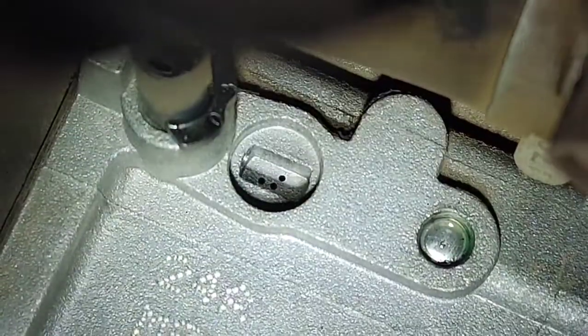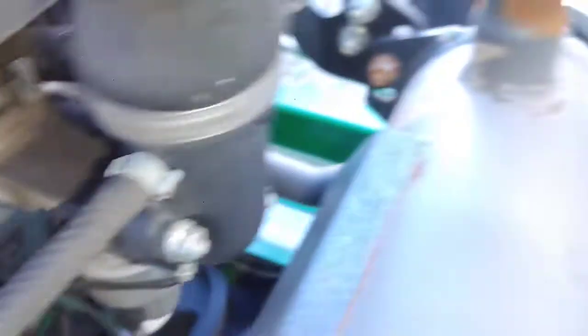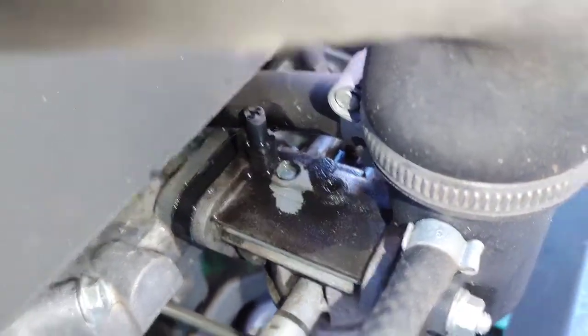What I found on this one is that the welch plug was missing. I'm going to show you what one should look like using another unit with the same engine and same carburetor. I'm going to spray some carb cleaner right here — you can see that plug. It's missing on the other one; it completely came out.